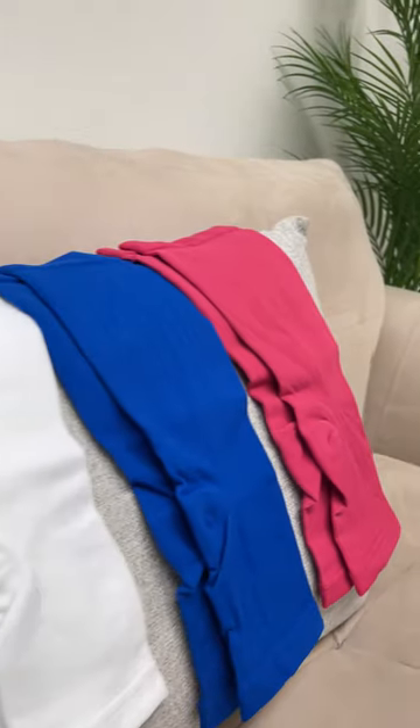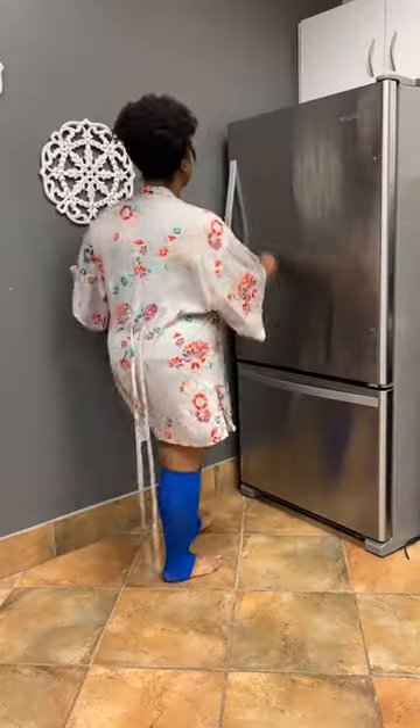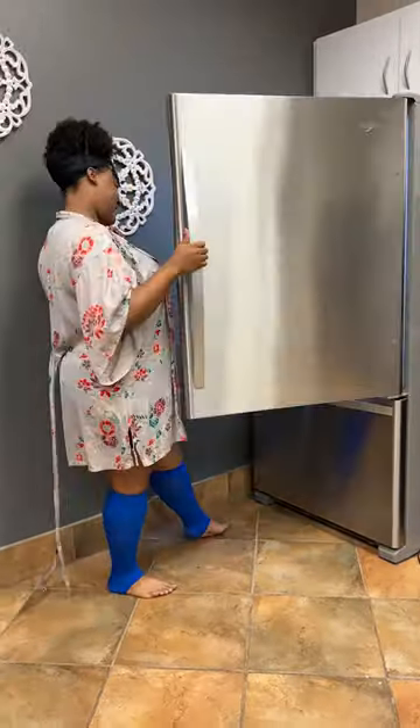I also appreciate the color selection and the fact you get two pairs with your purchase. These come in six different sizes, and if you're not sure about your size, I recommend sizing up.